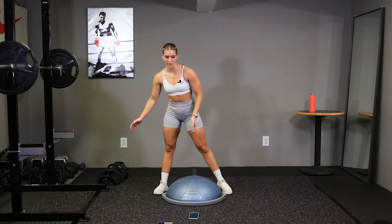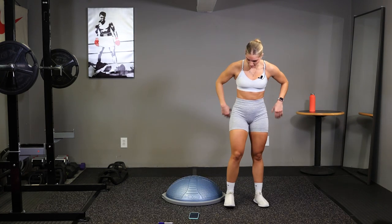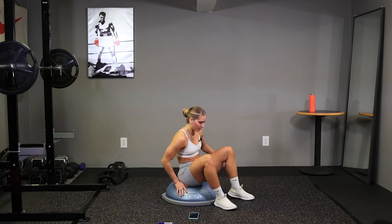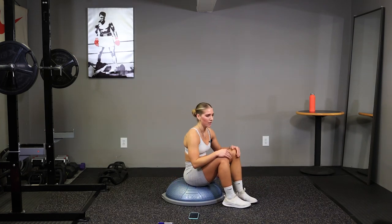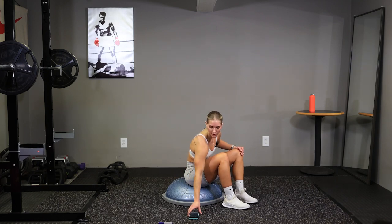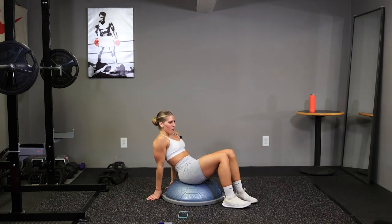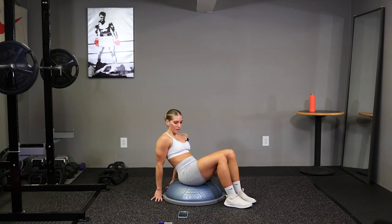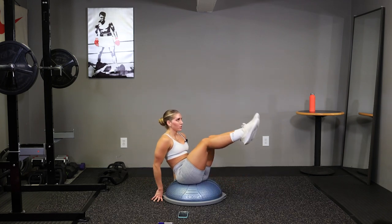Time. Whoo, we got abs now. Alright, sit down, center of your ball. Couple deep breaths. Hands behind you, and go. Crunch those knees up, legs straight.